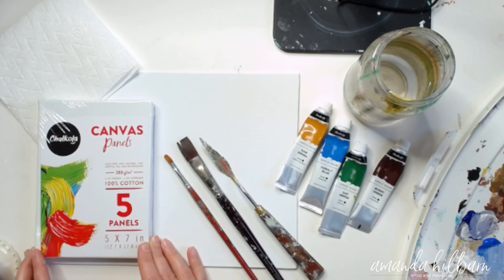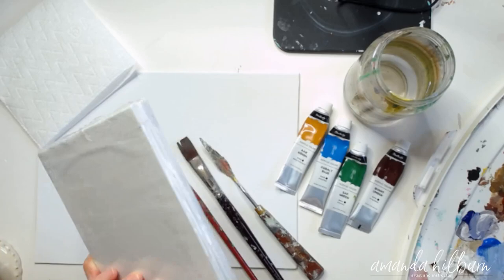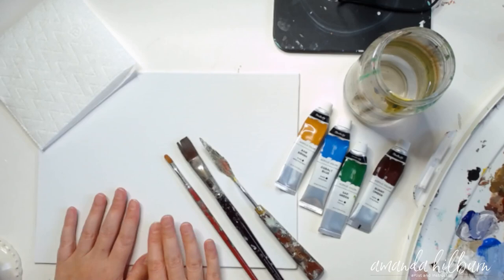The one I'm going to use today is a nine by twelve. They also come in sizes five by seven, eight by ten, and eleven by fourteen. These are awesome little canvases that you can just pop right into a frame once you're finished with your painting — they fit in ready-made five by seven or eight by ten frames.